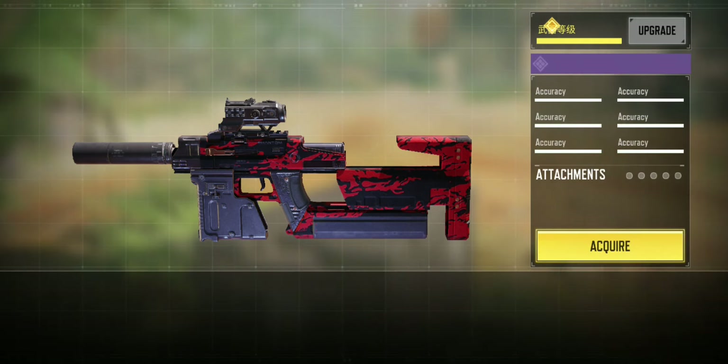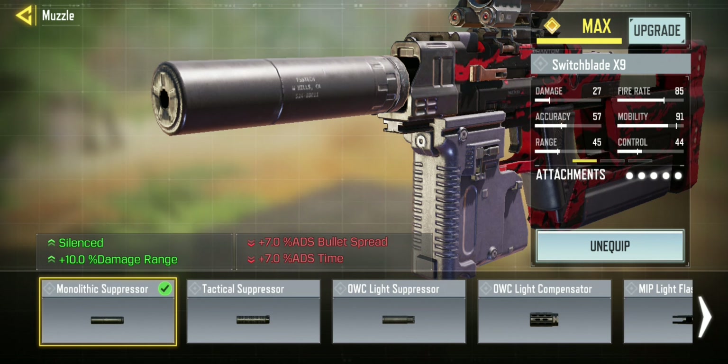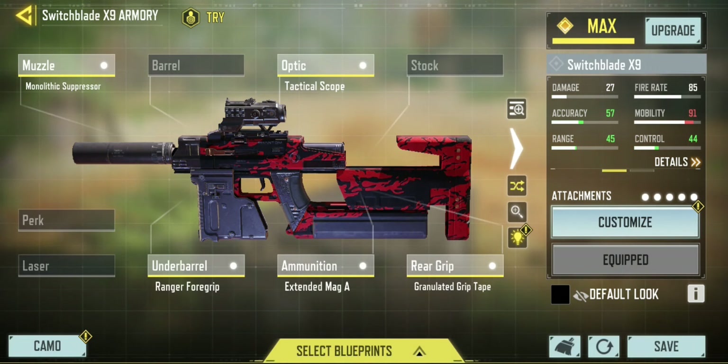To achieve this I have put on a monolithic suppressor that increases the damage range by 10%. This is the only attachment that will increase the damage range, so you need to make sure that you have this attached.